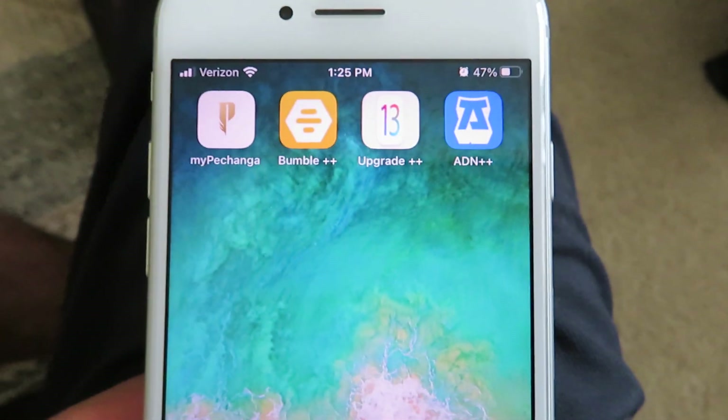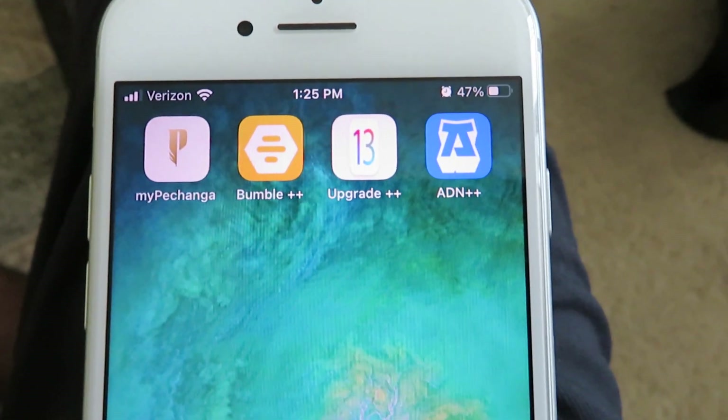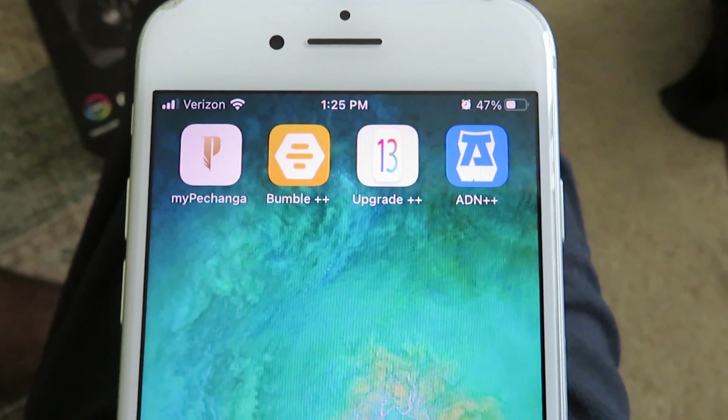This is working as of 2021. All you need to do is go ahead and download this application right here — it's called Upgrade Plus Plus. I'm gonna show you guys how to install this. You do not have to jailbreak or root your device, and you're not gonna find this on the App Store either.